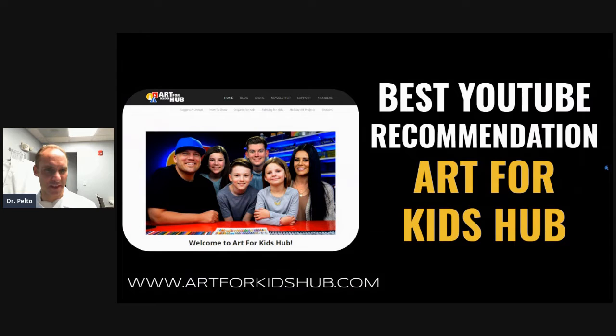Hi guys, Dr. Pelto here again. I sometimes like to include just some fun stuff for my patients because whenever I get good recommendations, I like to share them with others. This is a website called artforkidshub.com. I have some young kids and this is a website that was recommended to me by another patient.